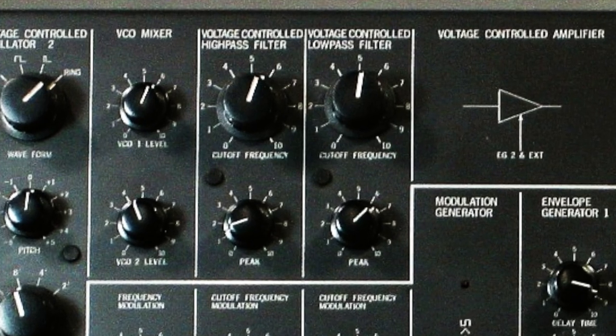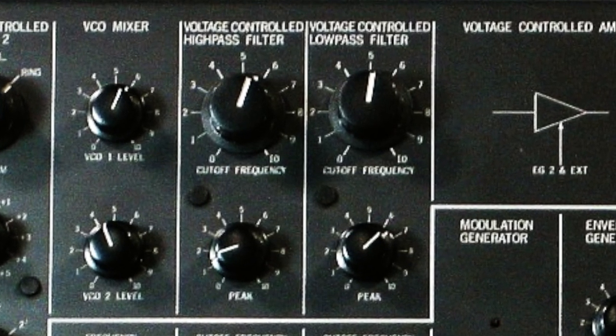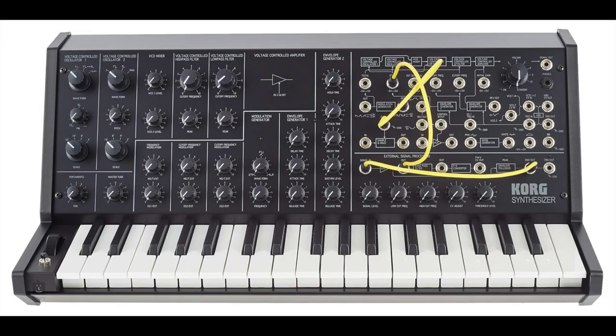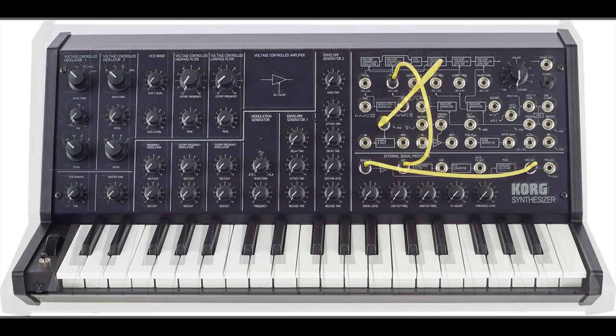In particular, its aggressive resonant filters are legendary and prized to this day. Korg reissued a size-down version of the MS-20 in 2013. It combined the analog circuitry of the original, including the filters, with modern features such as MIDI and USB.